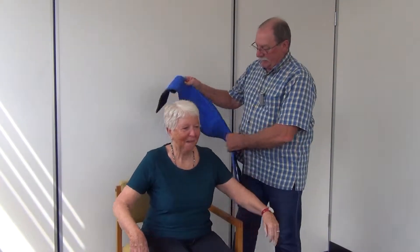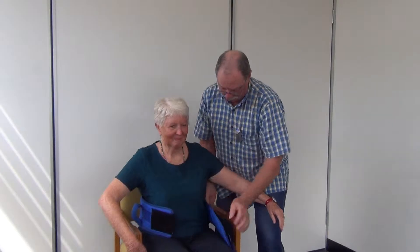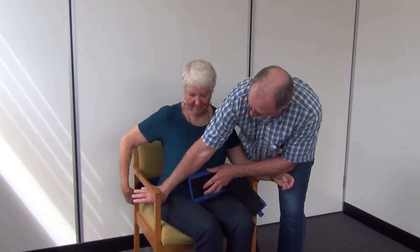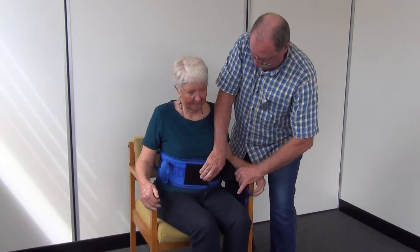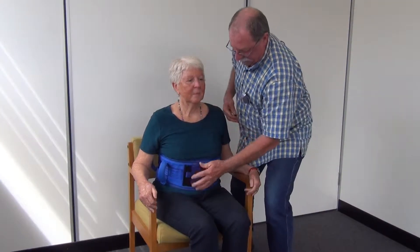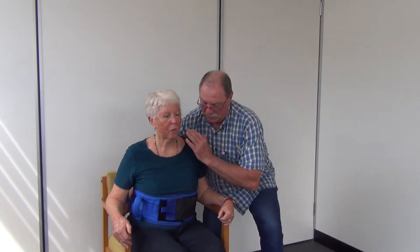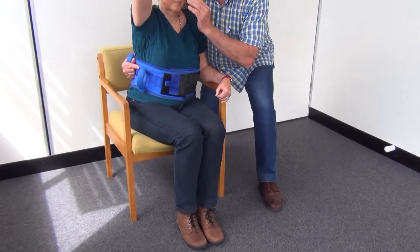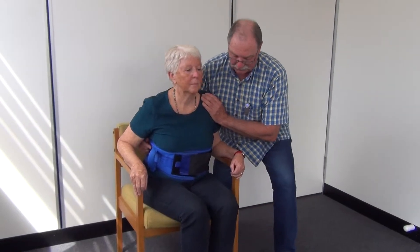We are assisting our client to stand and walk using a walking belt. We attach the walking belt around the client's waist, making it firm but not tight. We position our leg similar to before, place a hand on the shoulder, reach around and grab grip, then ask our client to wiggle to the edge of the chair.